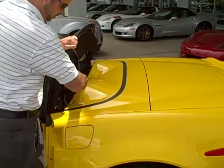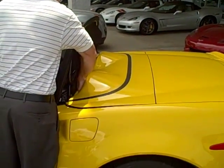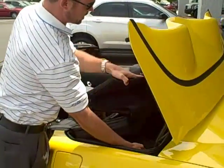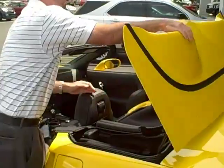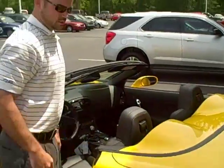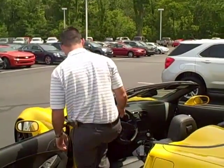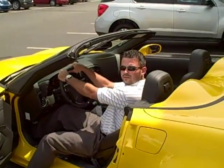Lift this up. You'll reach down inside here. There's actually a little button that will release the tonneau cover. Down in here. Just like that, the top's down. It's just as easy to put back up. Now you're ready to ride off and look good doing it.